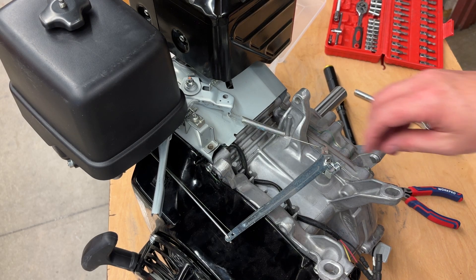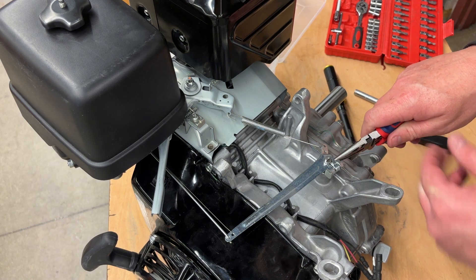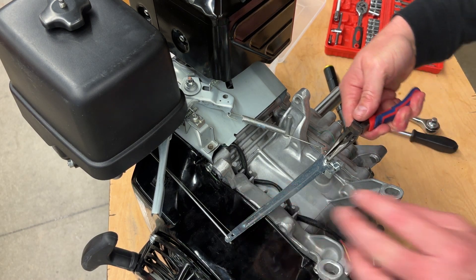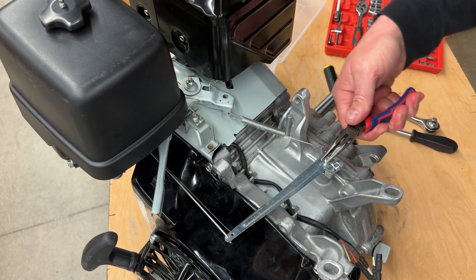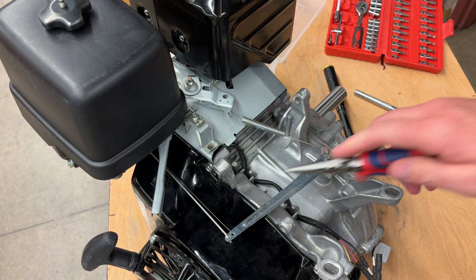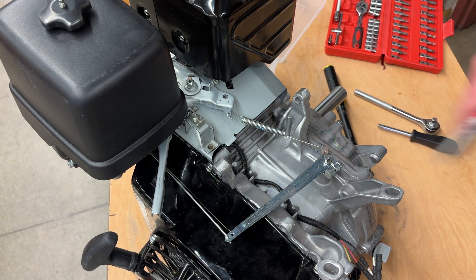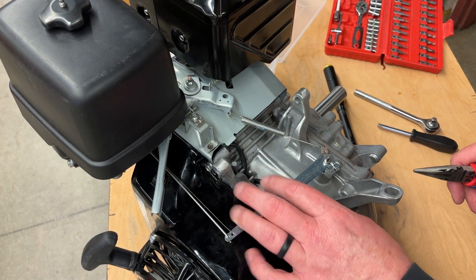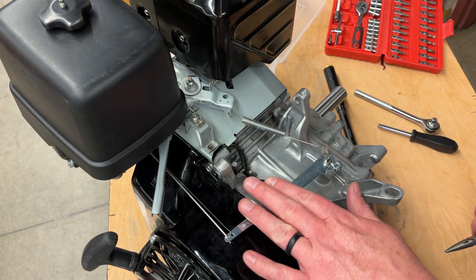This is kind of like setting the valves — another one of those spots that hangs people up. This little governor lever has that much play in it, and that much play determines how fast the engine is going to respond to the engine running away. If your engine doesn't slow down when you start it, even when you pull on this little lever, that's where we have issues — you didn't set the governor correctly.